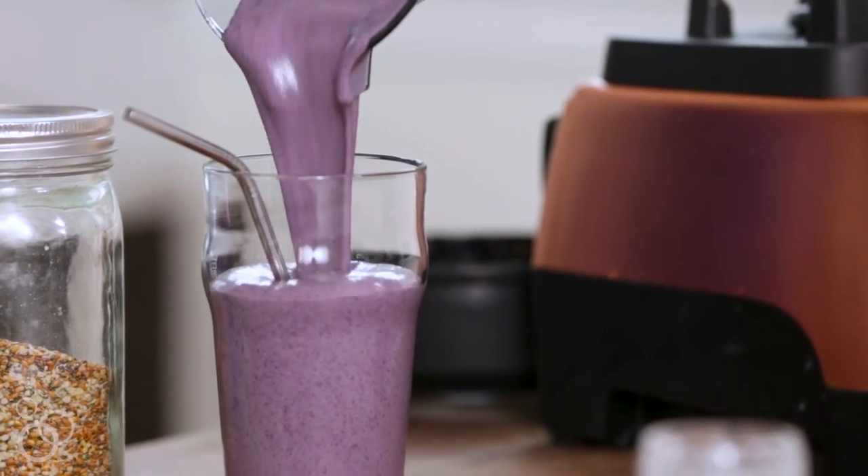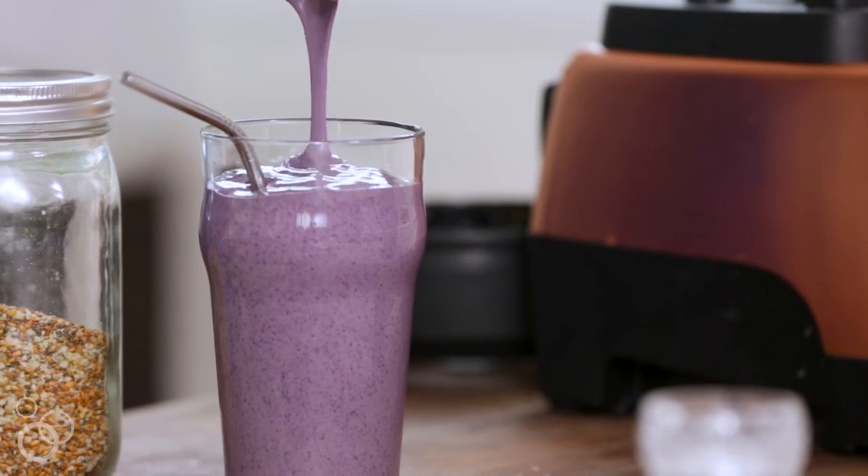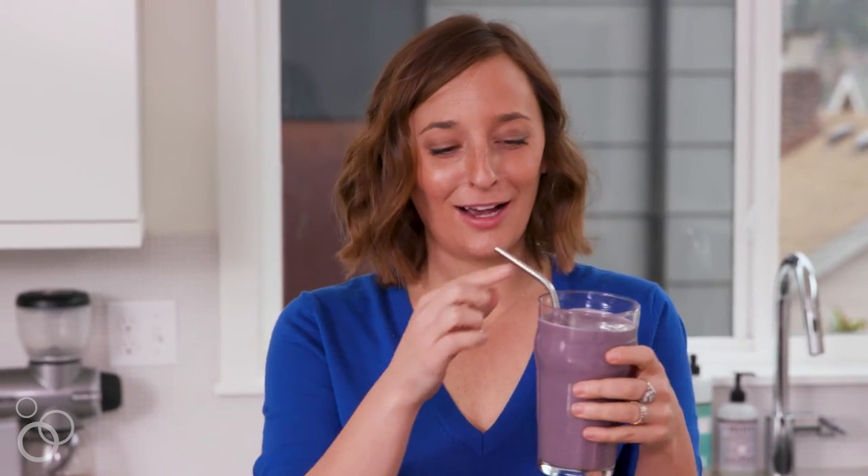All the chia, hemp, and flax seeds are blended up. Look at that color — it's perfect. So good. Grab the full recipe on whatscobbycooking.com.